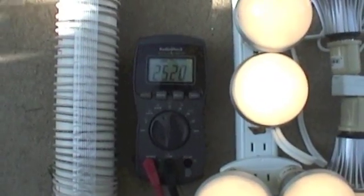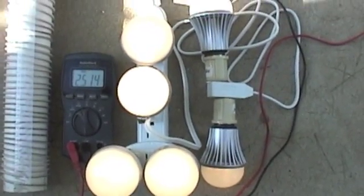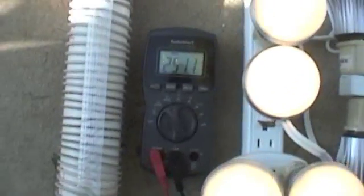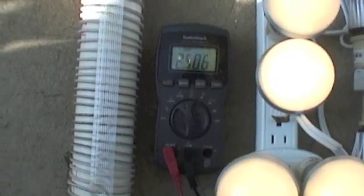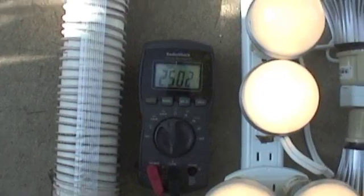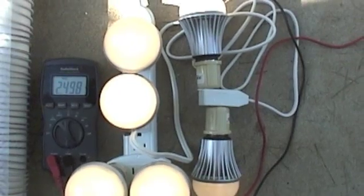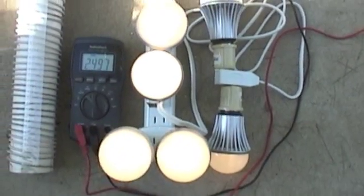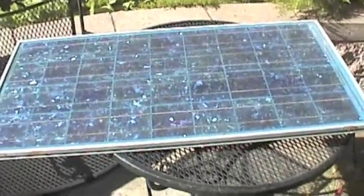We've got 45 watts of bulbs lit up, so two and a half amps times 12 is 30 watts running into these bulbs. This solar panel is capable of supplying 4 amps — it's a 60-watt panel.